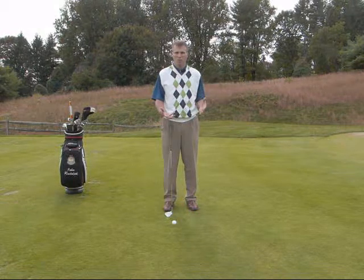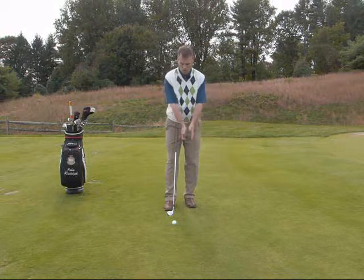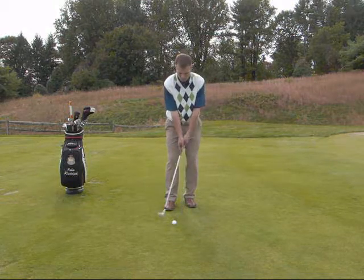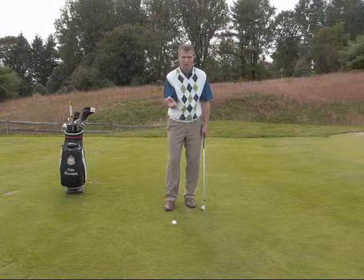From the standpoint that we're trying to keep the ball low, the mechanics in the shot itself we're going to use are going to be just moving our arms predominantly. You can see as I move my arms though, my shoulders tend to move a little bit, but it's going to be an arms and shoulders motion that really guides this stroke.